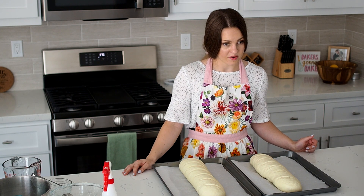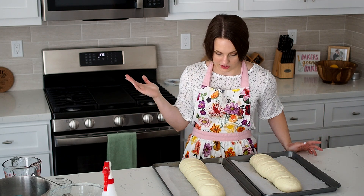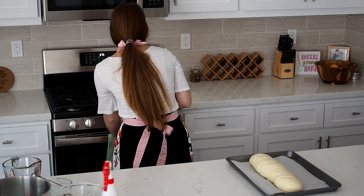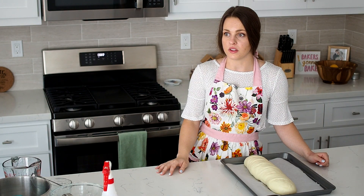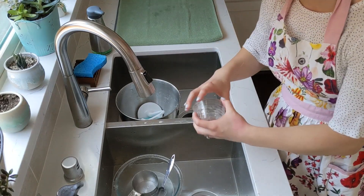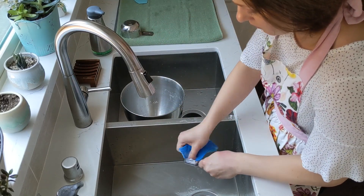I'm going to throw in a couple of ice cubes on the bottom — I find that helps with steam. Always check your oven manual to make sure that's okay for your oven. I typically use the middle or the upper middle rack; today I used the upper middle rack to change things up a bit. While my bread is baking, I like to do up the dishes — that way, once the bread is cooked, I have nothing left to do. I really don't have a whole lot, so I'm going to do those up pretty quick and then my first loaf should be right about done.